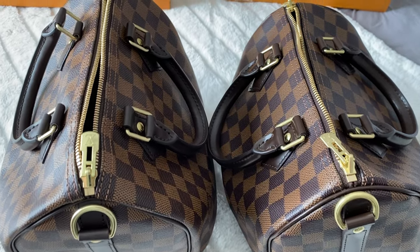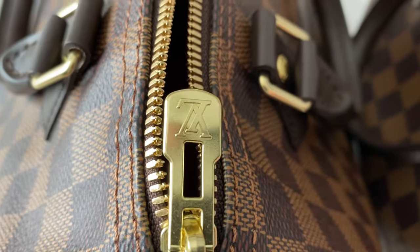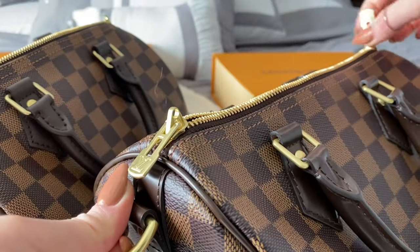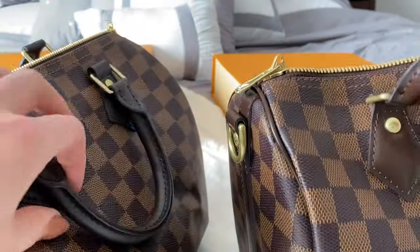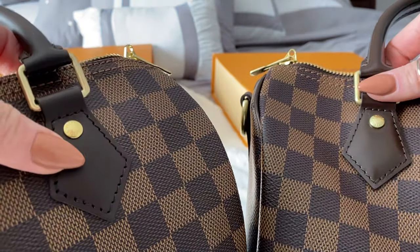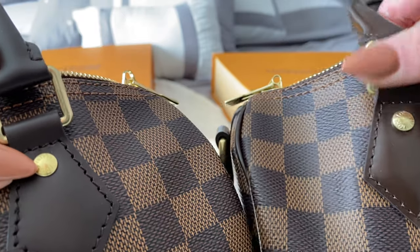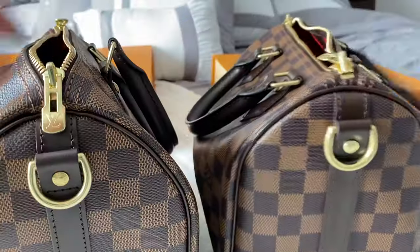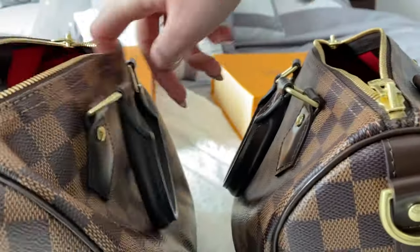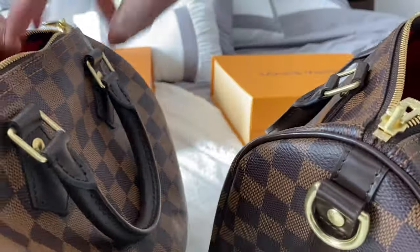The hardware between the two is actually fairly convincing, especially the zipper pulls. The zippers both feel about the same opening and closing. With the handles, there's quite a big difference in the leather — the fake is shiny, very big difference. There's also a difference in the actual font on the hardware and the logos on the print. The inside of the bag — the red lining is about the same. The only thing I could tell was that in the fake one, the fabric where the piping is is a bit darker, whereas with the real one it's pretty much the same color.